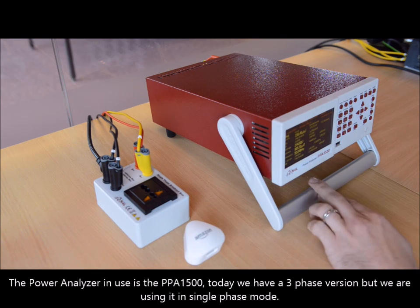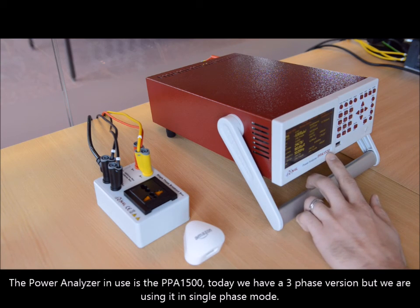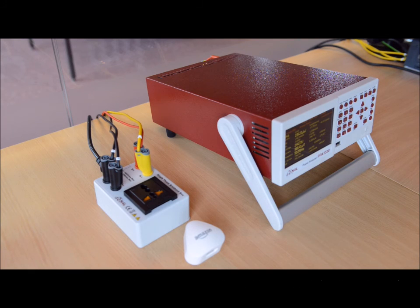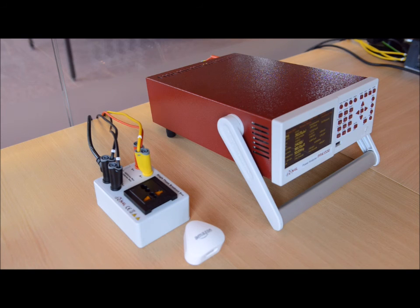The power analyzer in use is the PPA1500. Today we have a three-phase version but we are using it in single phase mode. We're only going to be measuring single phase power. Of course if you are using this in a production or test house environment, you can use every channel, testing three devices at a time — providing three independent measurements without a problem.